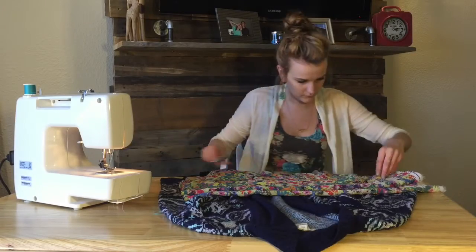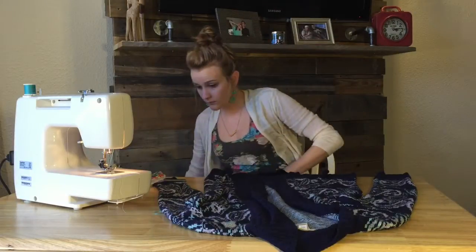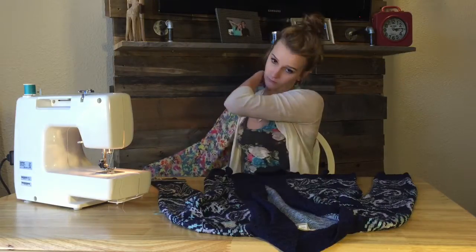I decided to use one of my favorite cardigans as a template for this swimsuit cover instead of using a pattern. I really don't know if I'd know how to use a pattern anyway if I had one, so I just decided to kind of figure it out on my own.